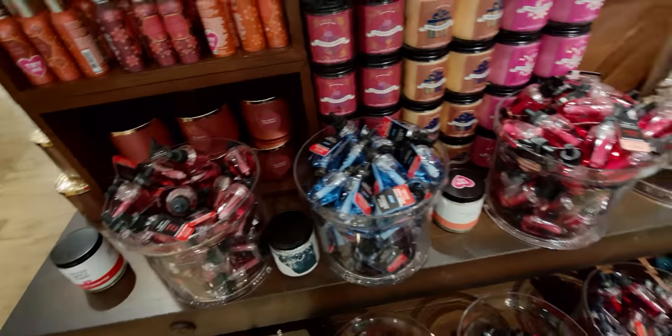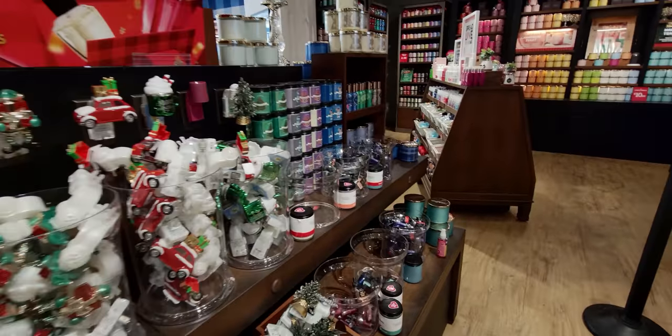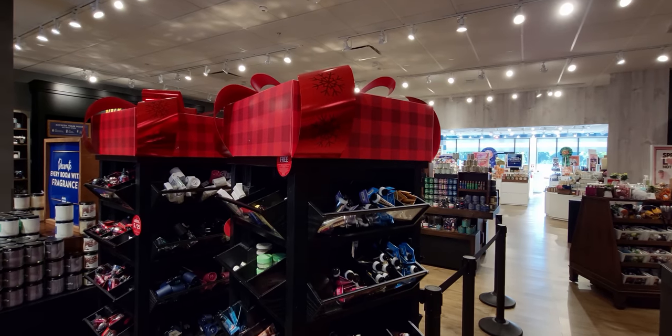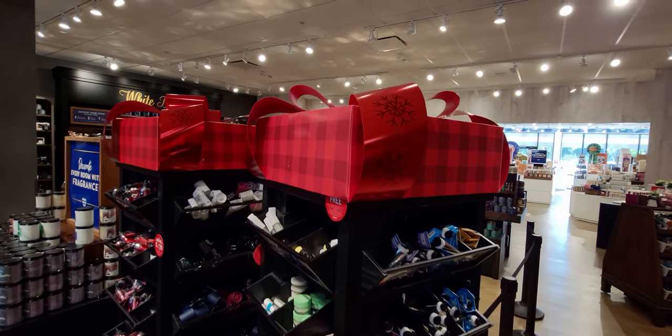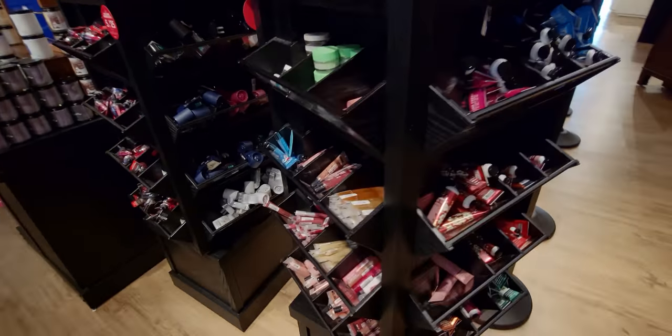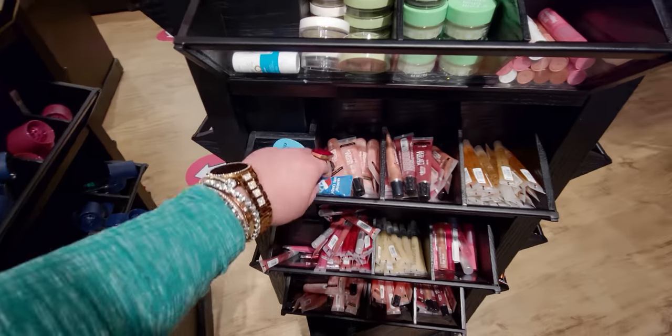Over here are more of the new Christmas single wicks and wallflower refills and plugs. Here's the top of the fixtures — I want to show you how cute that is — it literally looks like a gift! That's brand new — that whole idea. It's just so fun.